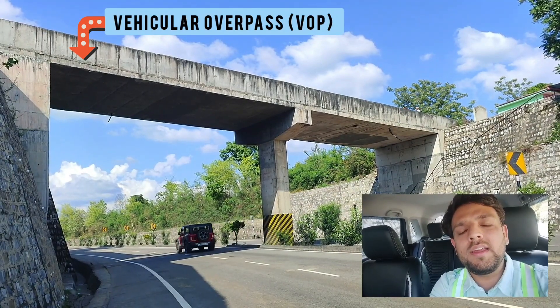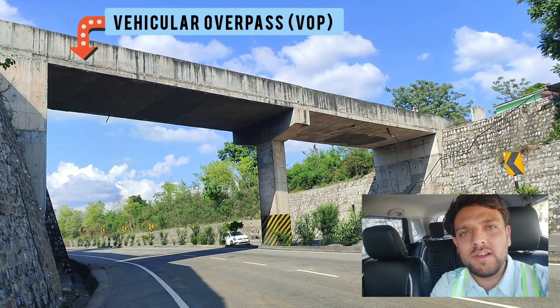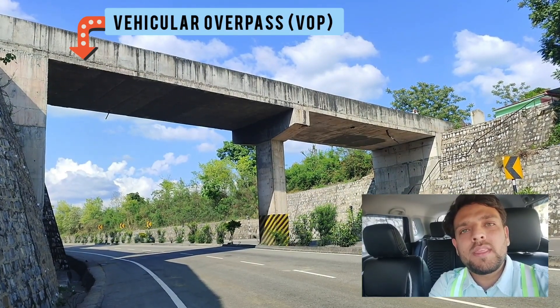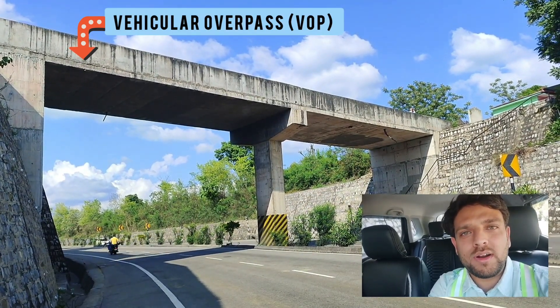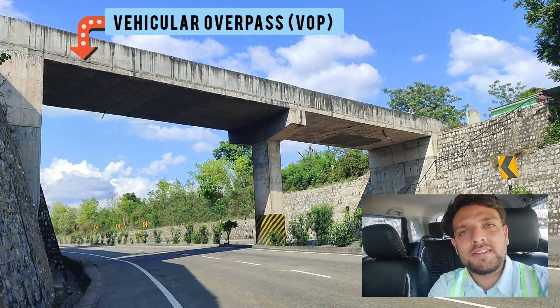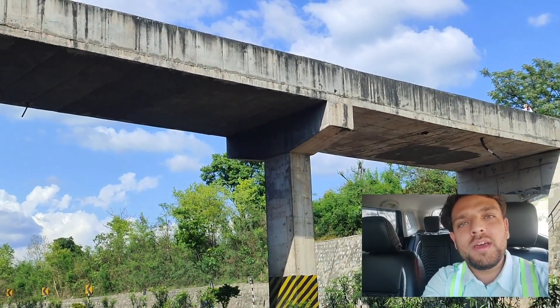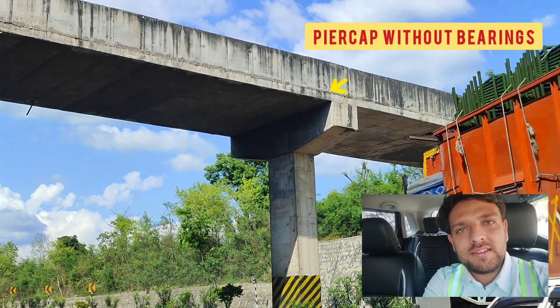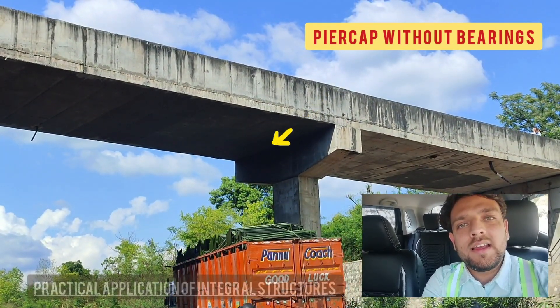However, at the top level a very thin or very small width of total carriageway is available. So maybe this is some rural road, a PMGSY road, or maybe a minor district road at the top. But the point of interest in this structure is that at the pier cap location there are no bearings, which means that this structure is actually integral in form.